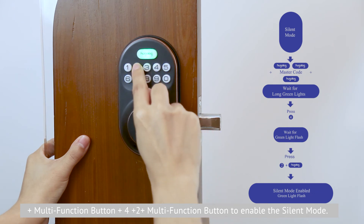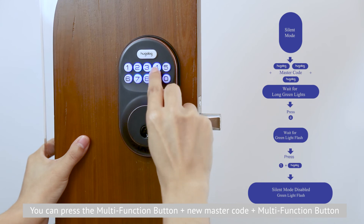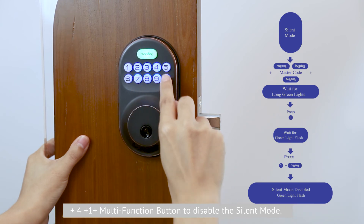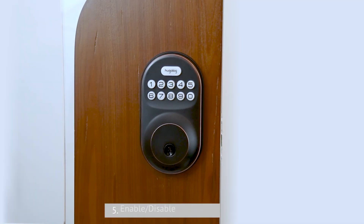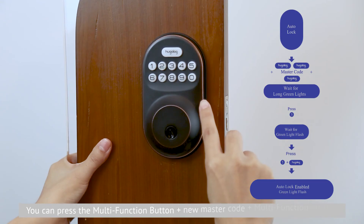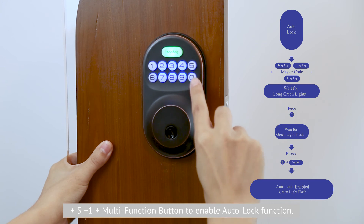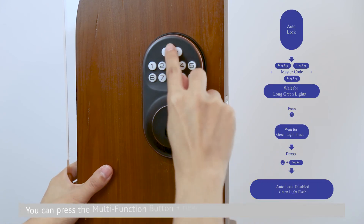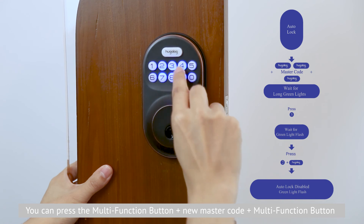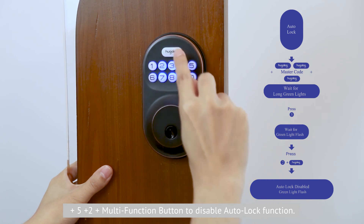Press 2 and then press the mode function button to enable silent mode. To disable silent mode, press the mode function button, input the new master code, press the mode function button and press 4, then press 1, and press the mode function button. Fifth, enable and disable auto lock. The auto lock function is disabled by default. Press the mode function button, input the new master code, press the mode function button and press 5, then press 1, and press the mode function button to enable auto lock. To disable auto lock, press the mode function button, input the new master code, press the mode function button and press 5, then press 2, and press the mode function button.